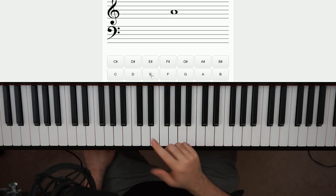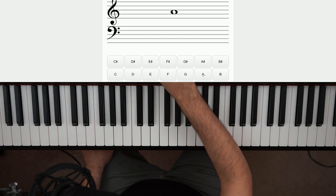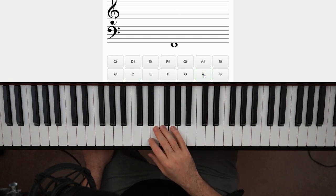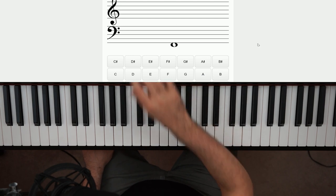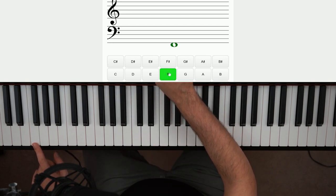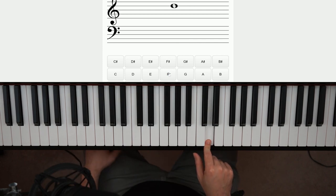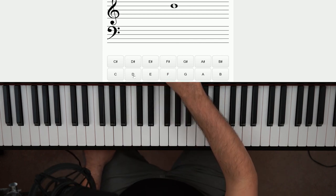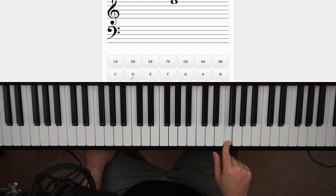I clicked E. Next one — A. You wanna find them as fast as possible. I forgot to select 'on the staff' for bass clef, so remember to set that in the settings. That one's an F. Let me do maybe one or two more — D up here. I can do them really fast. If it takes you a little longer, don't worry at all. And then you got F here.